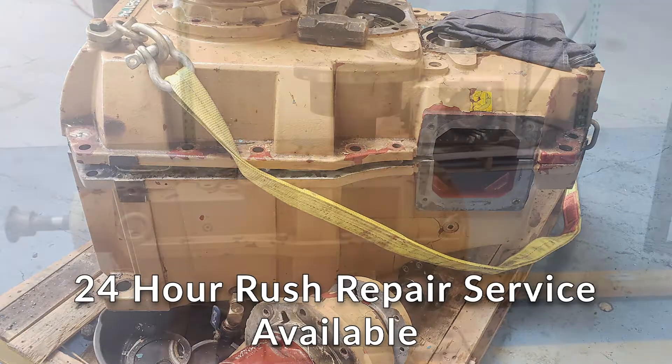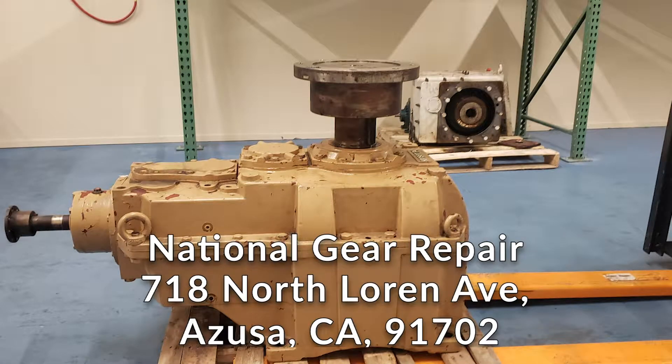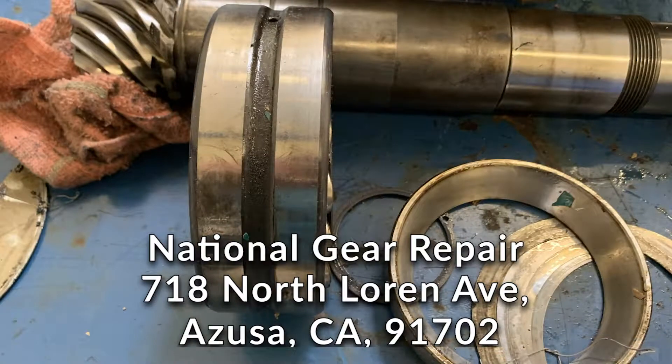Please advise that all our work is warrantied for 24 months from the date of start-up, which means once you put the gearbox in production is when your warranty will start.